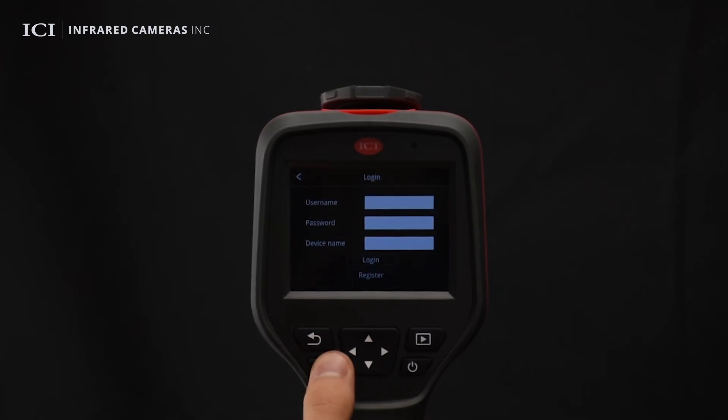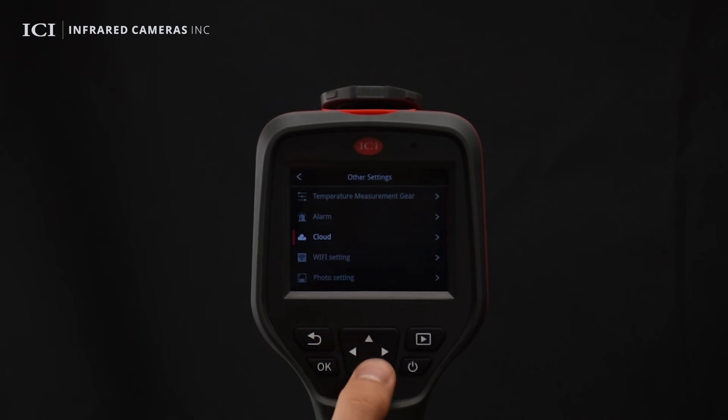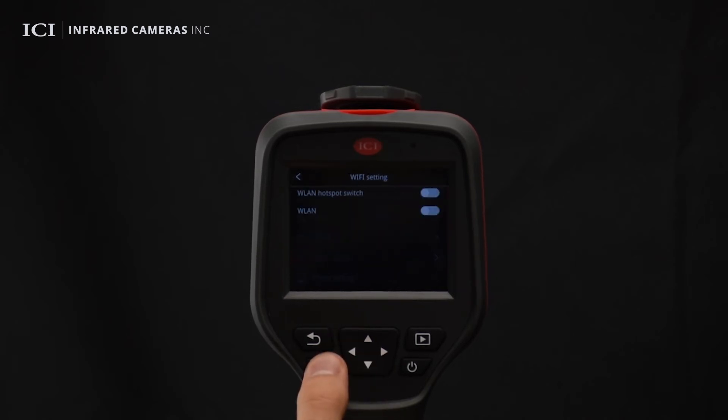Cloud features are available. The device can be connected to a cell phone through Wi-Fi. Turn on the hotspot switch and configure the network name and password so that a cell phone app can connect to the device. Users can download thermal images captured by the device in the app and conduct operations such as temperature measurement analysis and report generation.